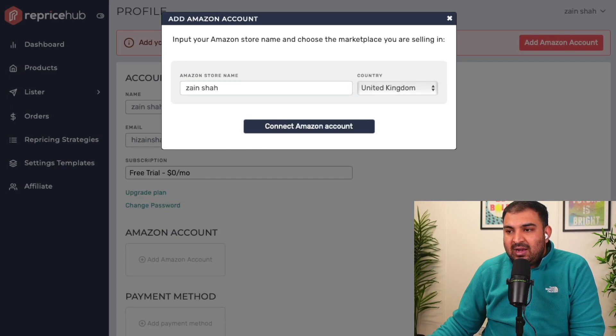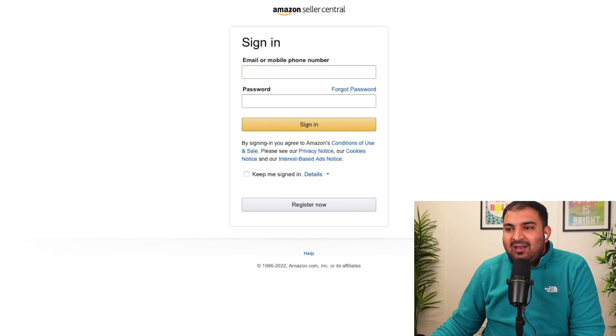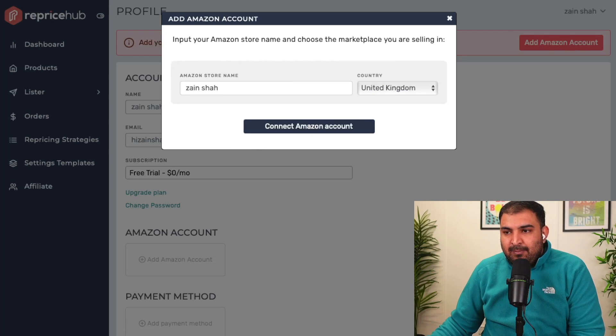Simply click on 'Connect the Amazon Account' and it will ask you to log in. Click 'Connect with Amazon' and it's simply going to ask you to log into your Amazon account. This will be connected with your Reprice Hub and you're ready to list products.